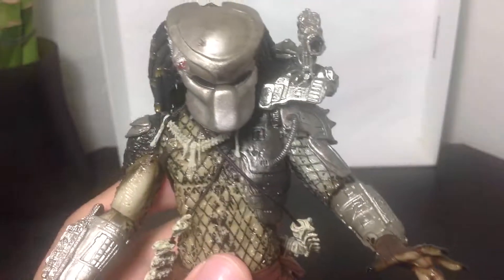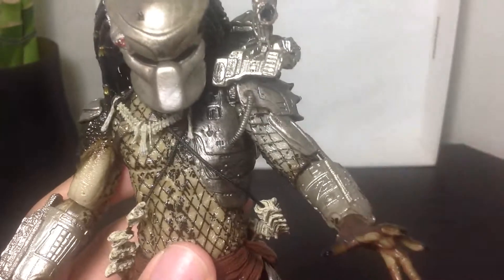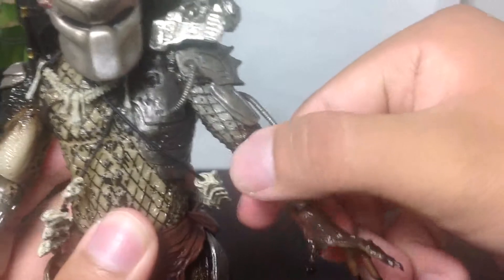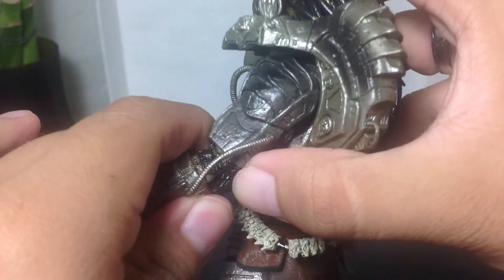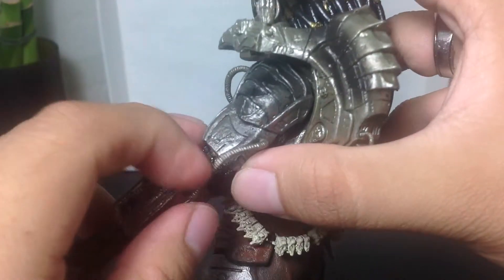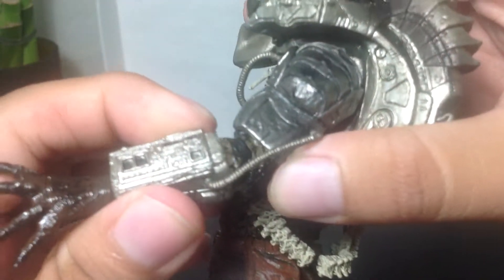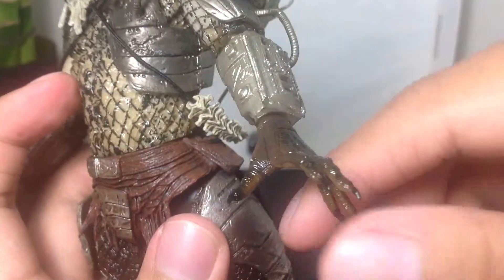Let's go over the articulation real quick. Over here, you can see he's got the same points on the other figures for the arms. He's got one point here in the elbows. This one is a little stiff, so you guys need to be careful with bending his arm — in the past I've bent a Predator arm and it broke. He's got one point in the elbow, and he's got a ball joint on the arm. He's got a ball joint here in the hand as well.